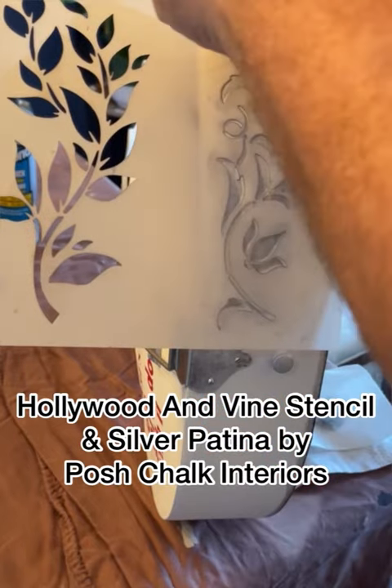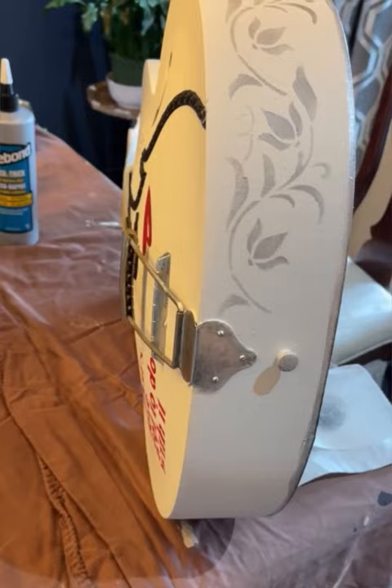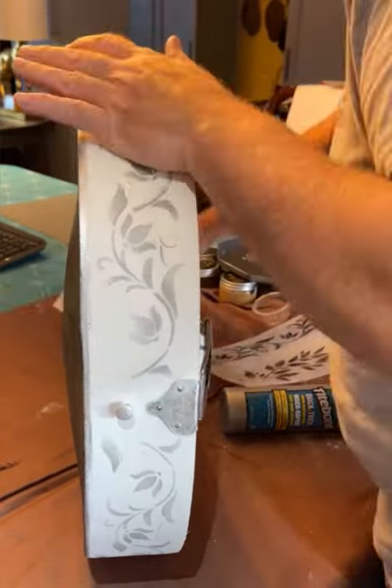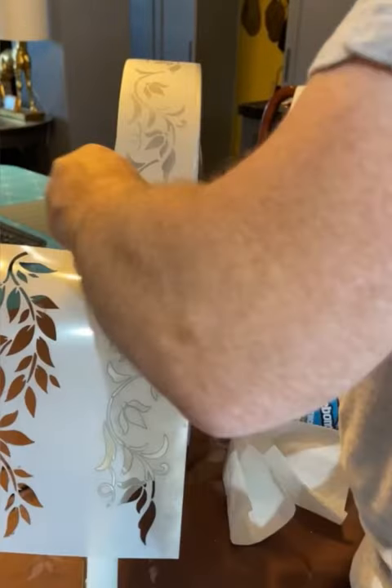Now I'm using the Hollywood and Vine stencil by Posh Chalk Interiors, and I am adding on some silver gilding wax. This is just going to add to that lovely vintage type of vibe that I'm going for with this guitar.